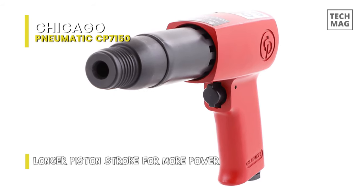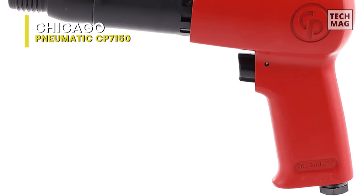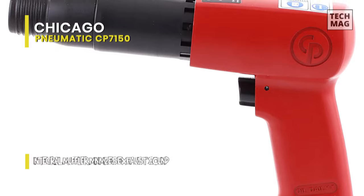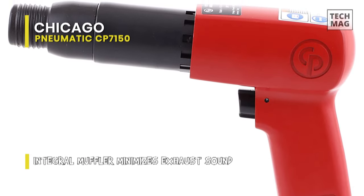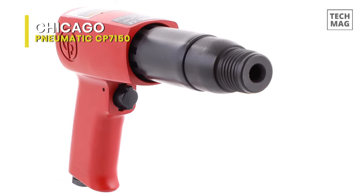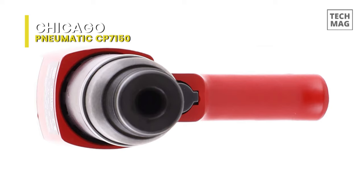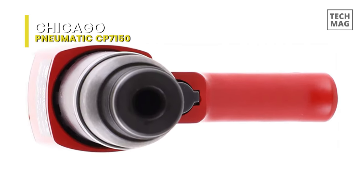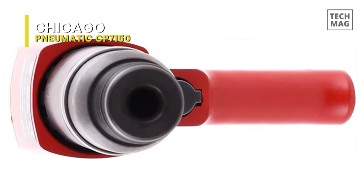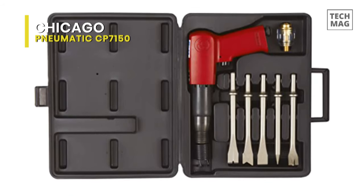The heavy duty air hammer comes with an integral muffler that minimizes exhaust sounds when working. If you plan to cut off rusty exhaust bolts or pop away suspension parts with absolute ease, then the Chicago Pneumatic heavy duty air hammer is what you need in your garage. It also works well as a muffler splitter when beheading drums or cutting holes in them. This pistol grip hammer has a standard 0.401 round shank, an internal muffler, and is excellent for muffler and pipe removal, body shop work, scraping rust and light front end work.